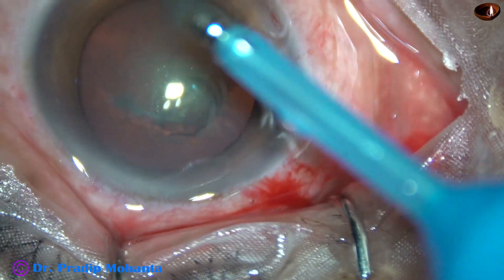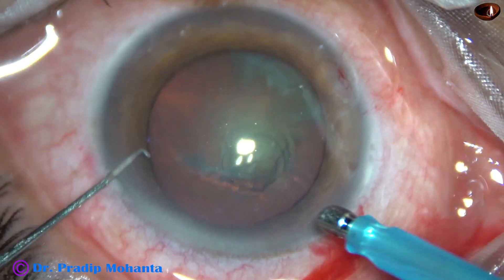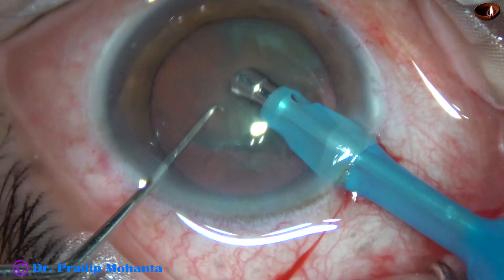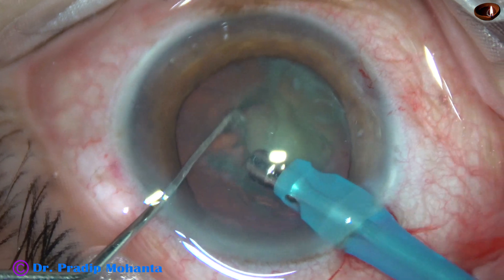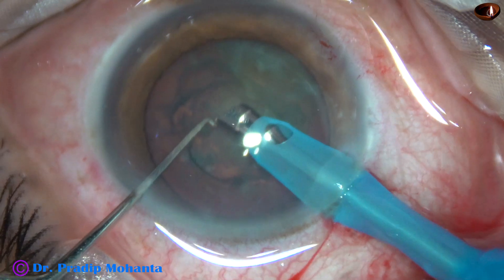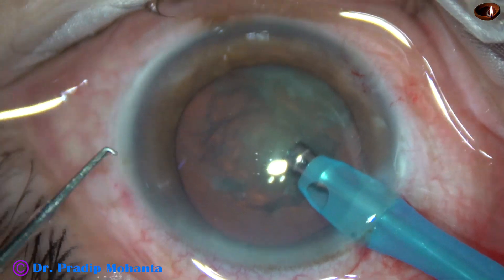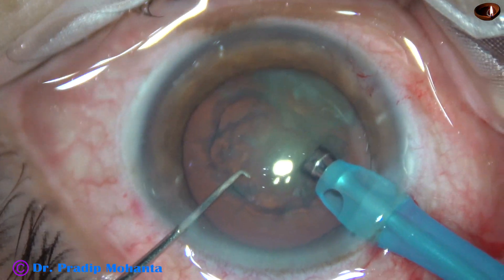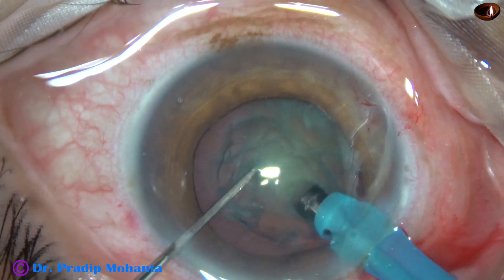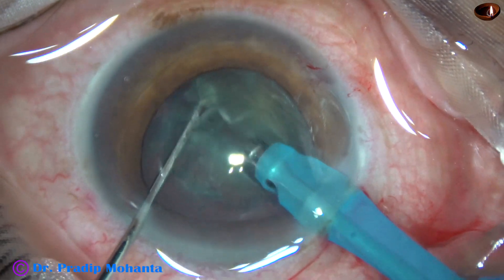This is the tip of the FACO needle. The machine being used is Oertly Cataracts 3. The FACO needle goes bevel down. Some superficial cortical lens matter is removed. Now I turn the handpiece, making it bevel up. The tip of the FACO needle is buried into the substance of the nucleus. The nucleus is held very firmly, and this is a nice chop.